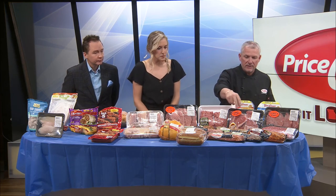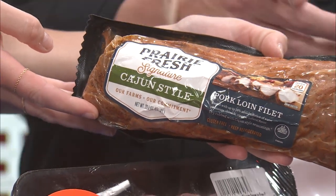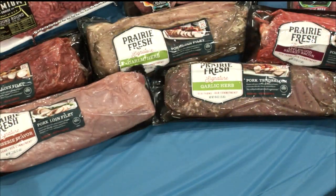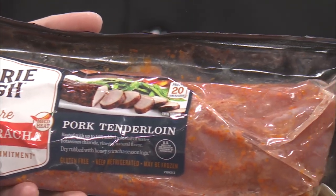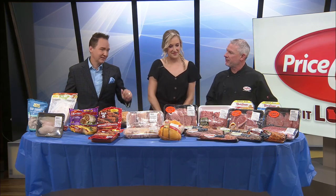And then the Prairie Fresh signature items — these are marinated pork loins. All you simply have to do is take them out of the package and throw them in the oven. They have Cajun style, applewood, and tenderloin options like honey sriracha, teriyaki, and garlic and herb. I like the ones that are pre-flavored because it takes the work out of it. If you want to try a new flavor, there's plenty of options.